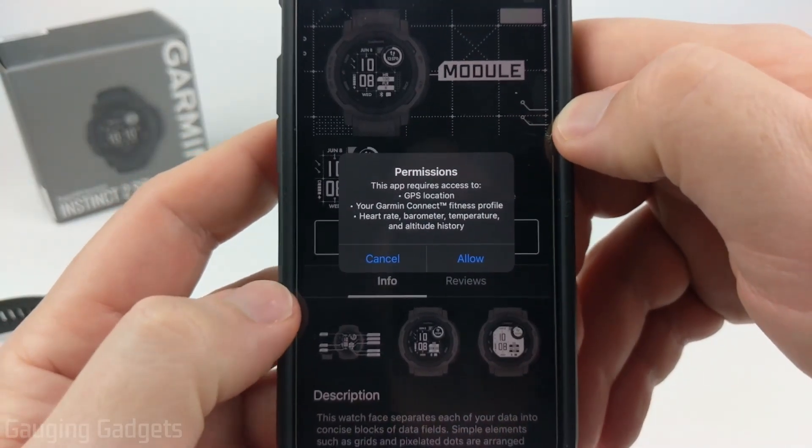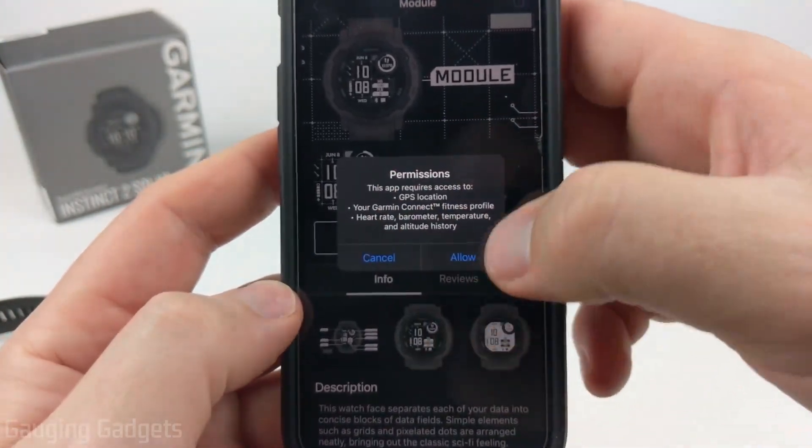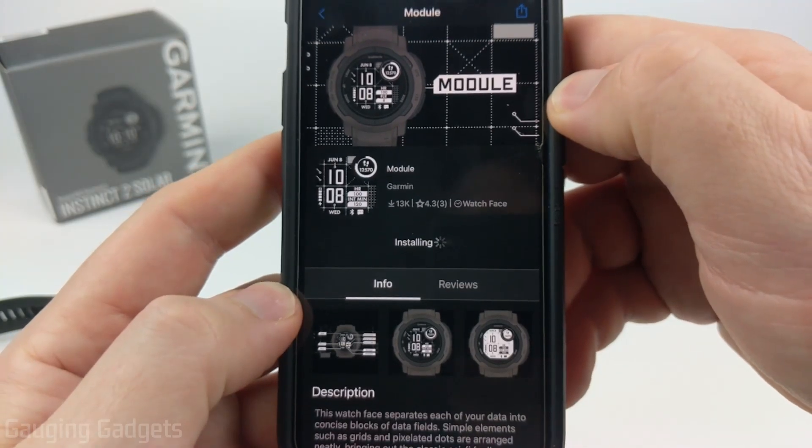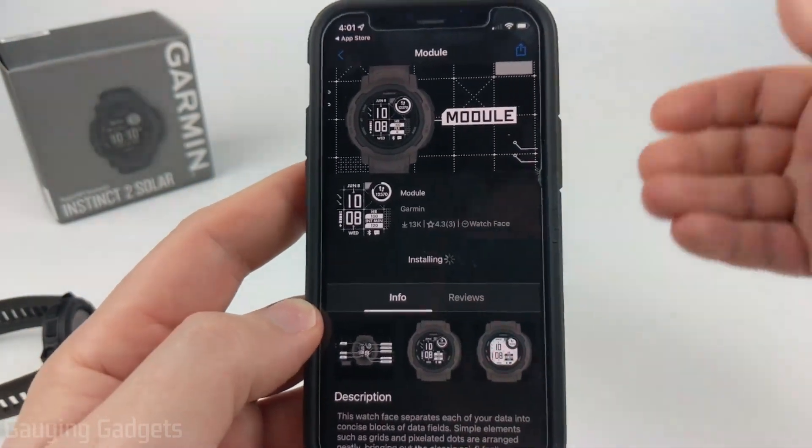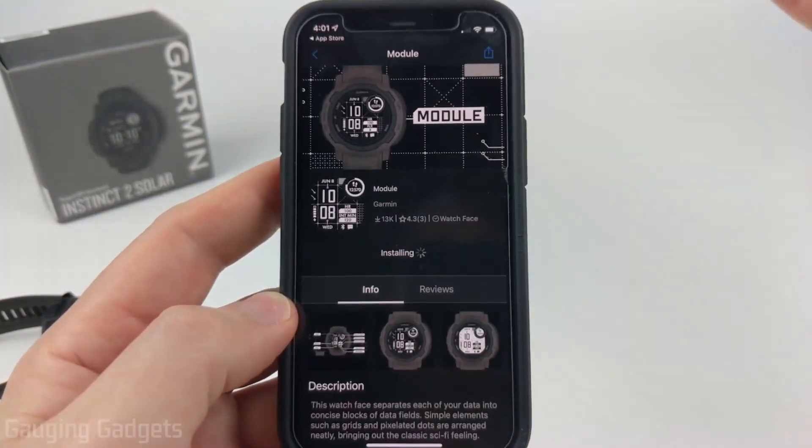They do have some permissions, so make sure that's okay with you, and then select Allow once you're ready. It'll go through the process of downloading the watch face, and the next time it syncs with your watch, it will install it onto your watch.